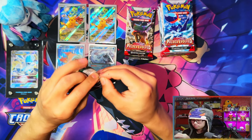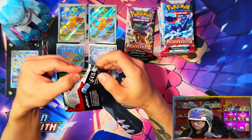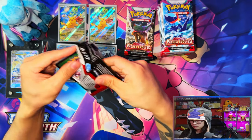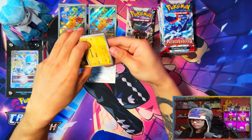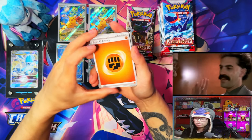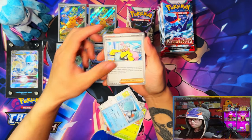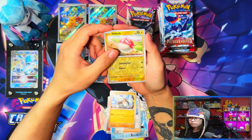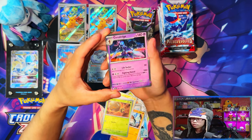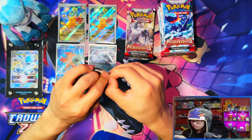Just about halfway through the first ETB and we pulled a full art Chien-Pao! Let me get this open carefully. That's a nice holo Ceruledge as well. I can't wait till they make Ceruledge and Armarouge into special illustration rares or full arts. Yeah, I am so looking forward to Obsidian Flames.